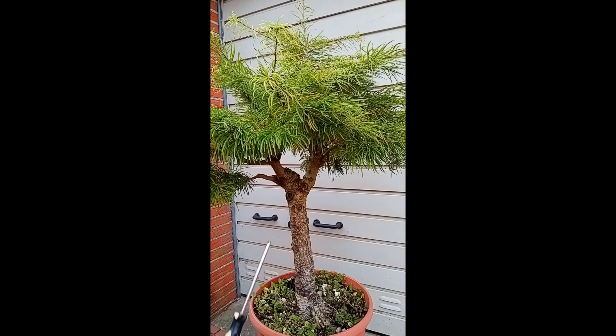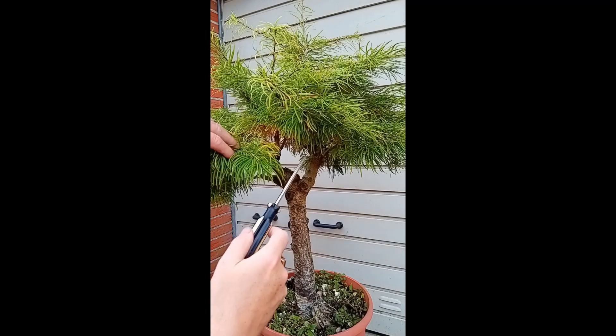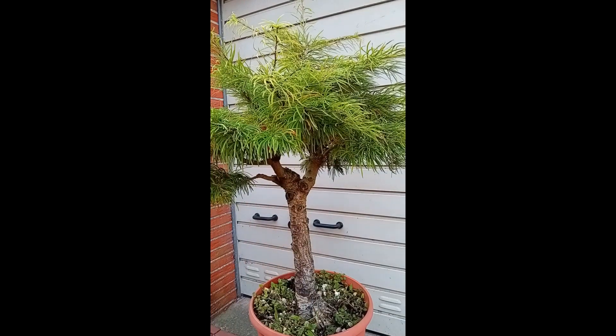You probably see that the first needles are starting to get yellow. In a few weeks the whole tree will be yellow — all the needles will be yellow and then they will fall off. So I thought it's a good time to work on this tree.